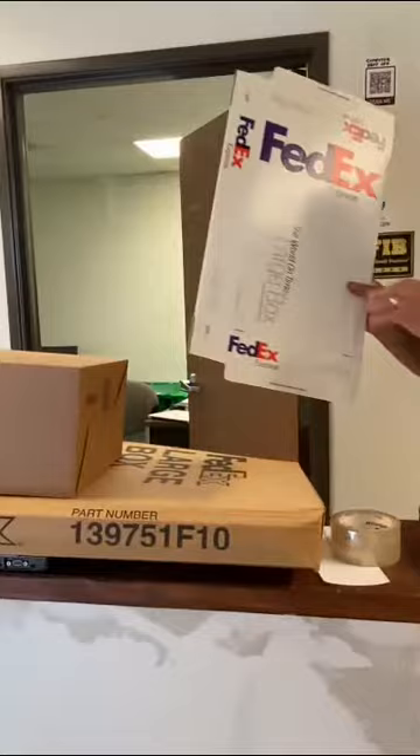In this video we're going to be going over how to ship a laptop for 20 bucks. All you're going to require is some tape, a large FedEx box, and lots of cardboard.